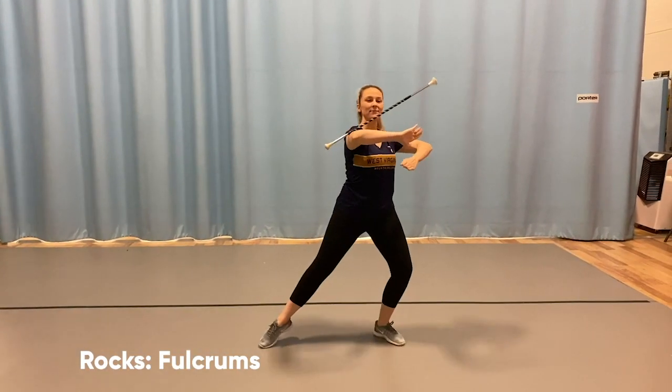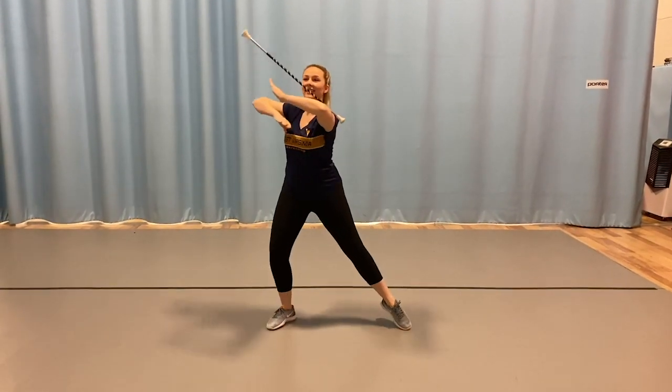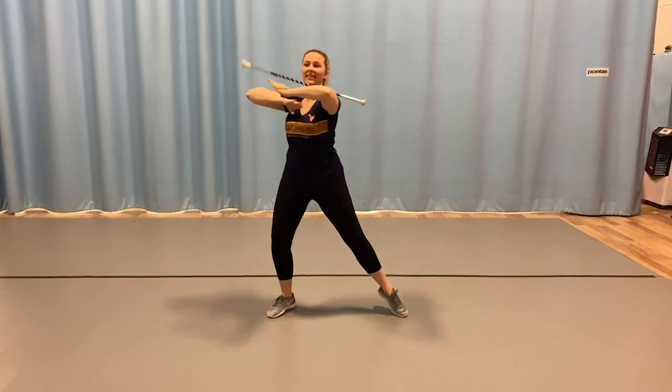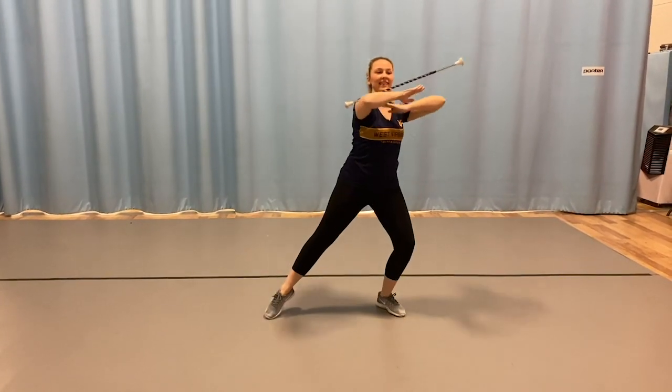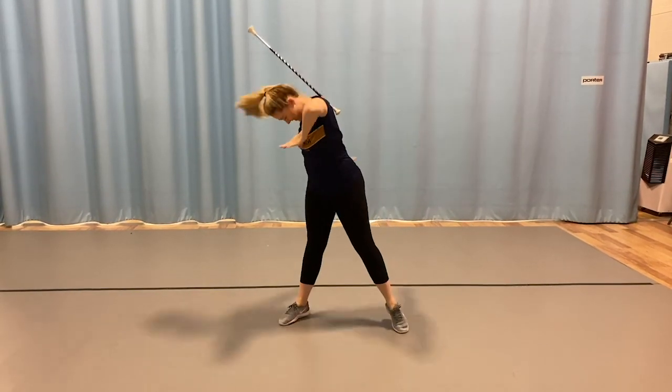Rocks are a very unique trick that is all around a balancing act. These are a fulcrum-oriented trick as well, where the fulcrum is off center to the lever so the baton can rock and not complete a full rotation around the arm.